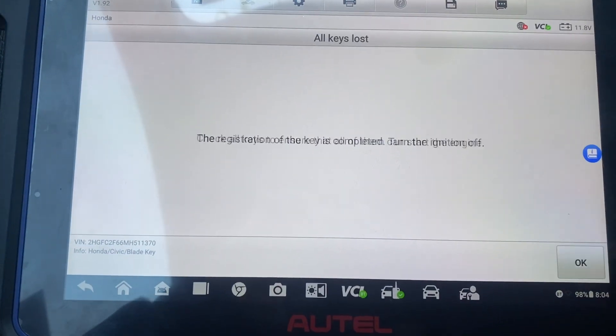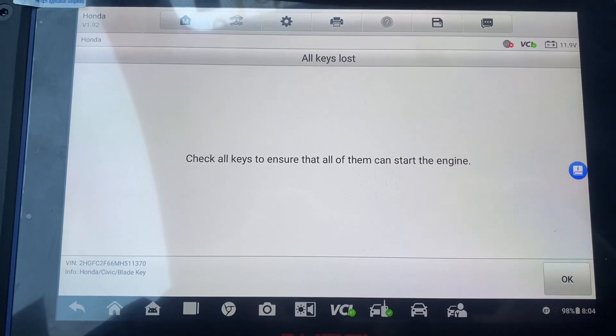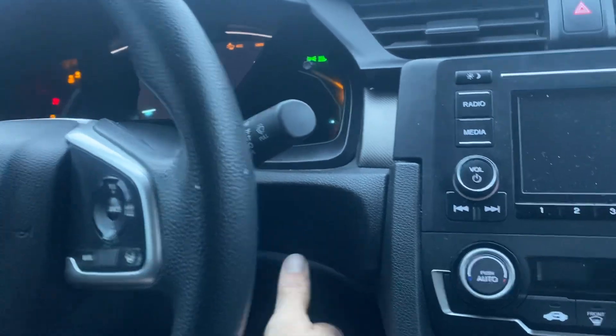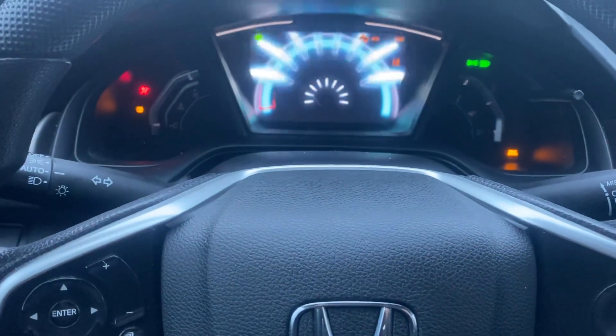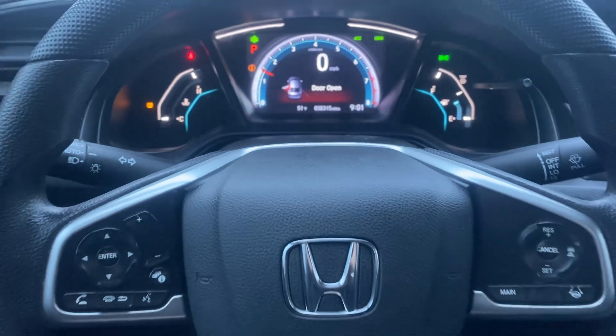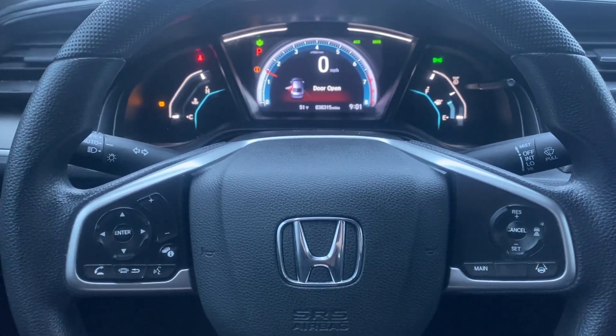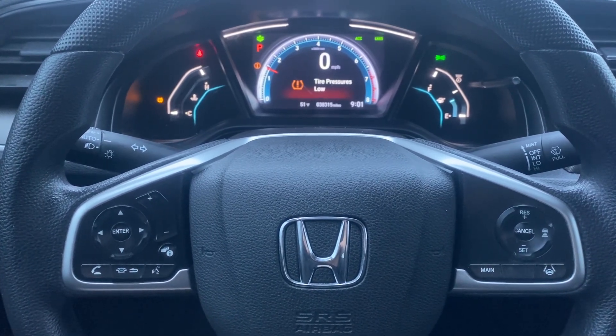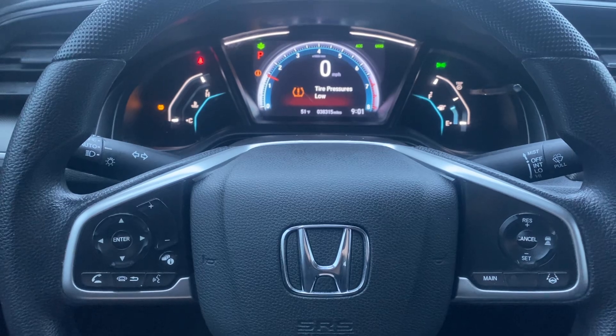Turn ignition on. Check all keys to ensure that all of them can stop the engine. She's a runner — that's a 2021 Honda Civic, all keys lost, using the Autel IM608 Pro 2. Thank you for watching, have a great day.